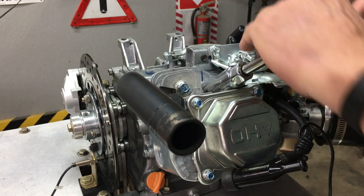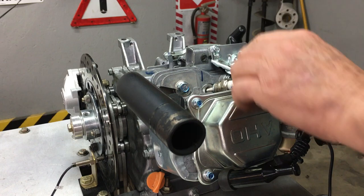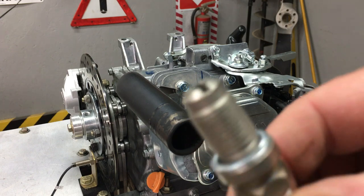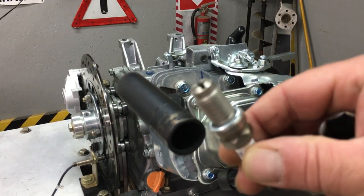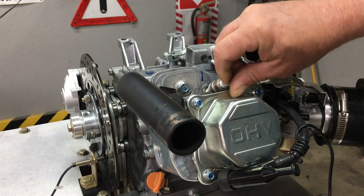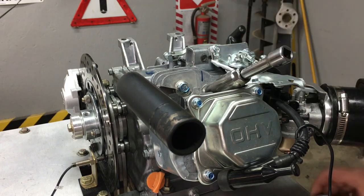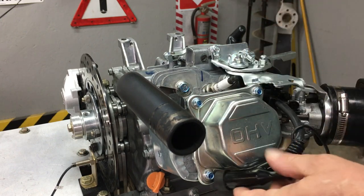The OEM spark plug requires a 13/16th socket to remove, and then you'll need a 5/8th socket to install the high-performance plug. This old plug actually looks pretty good. Of course the camera won't focus, but trust me, this is the new plug. Well, that's about it for the upgrade — the offset flywheel key is probably the hardest part to install, but overall this upgrade is fairly easy.